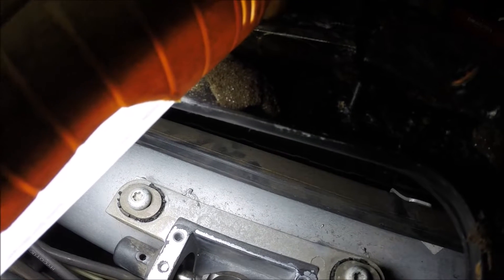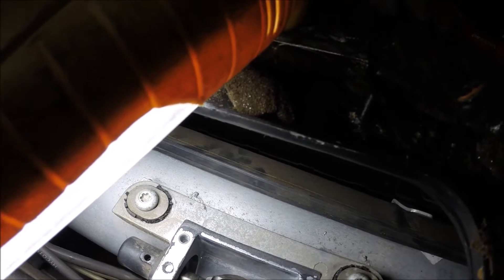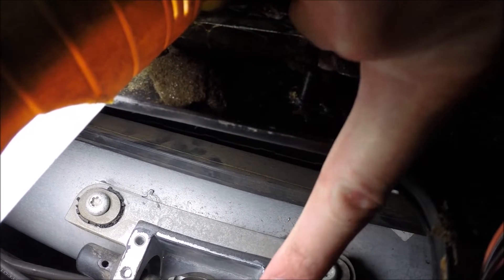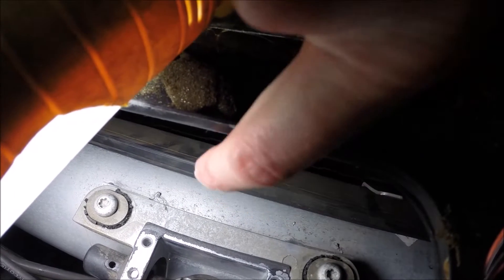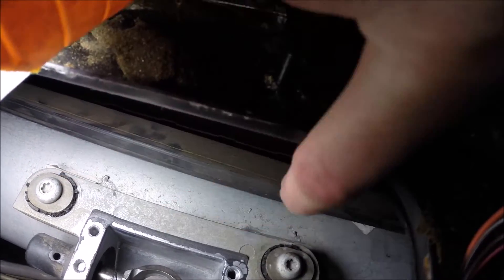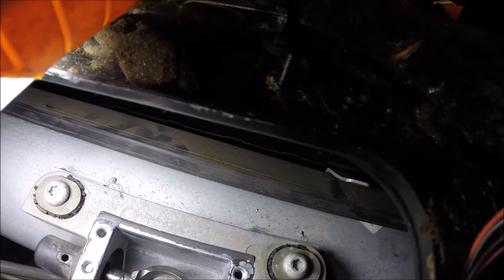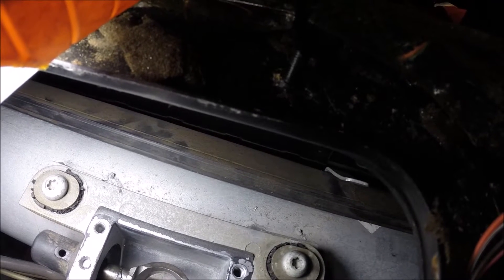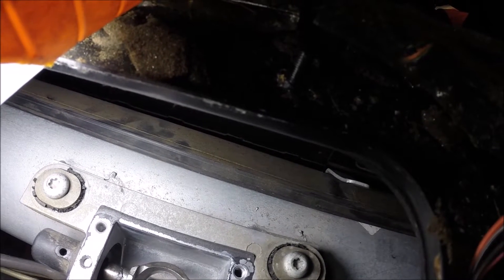One other thing you need to get put back in place before you get the torque tube assembly all the way back up in the transmission tunnel: there's a black wiring harness in a plastic case that runs down the length of the torque tube and fits into clips. That's got to be put back in place first — if you get the torque tube assembly all the way back up in the transmission tunnel, you won't have room with your hands to get on top of it, so make sure you address that before you get too far along or you won't have access to it.